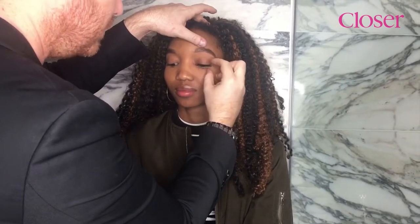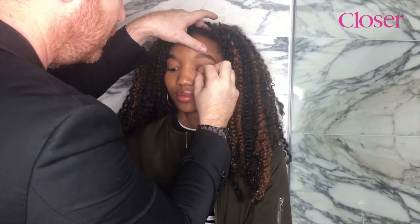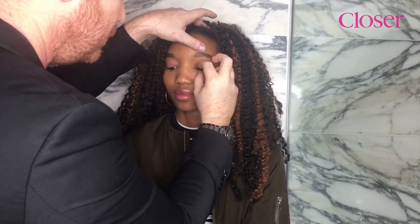When I apply lashes on myself, I would usually use a cotton bud just to sort of prod along the line and just to get it all into place.